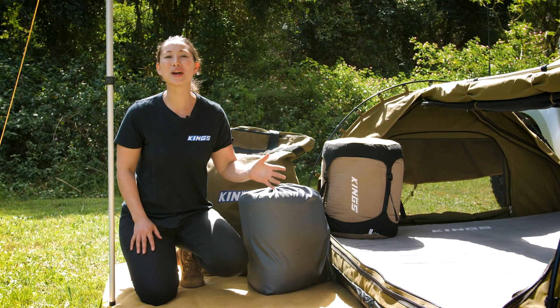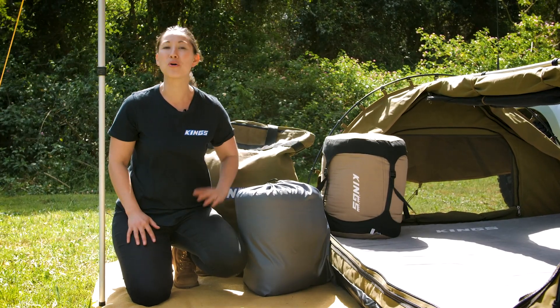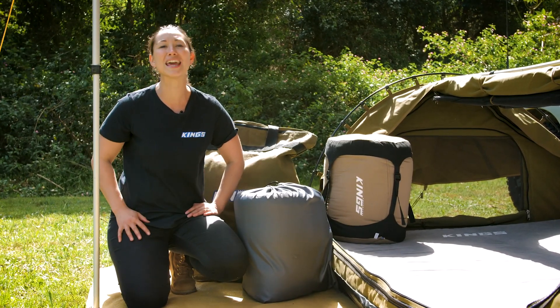The Adventure Kings Queen Size Self Inflating Mattress is an essential bit of camping gear for a brilliant night's sleep. You can combo it with all this other great gear from 4WD SuperCenter to not only save you money, but to ensure that your next trip is even more comfortable.